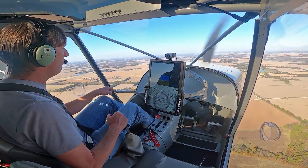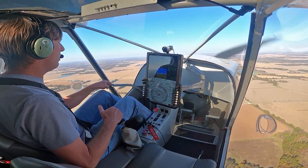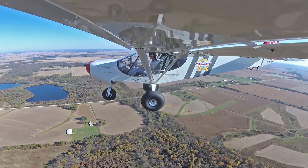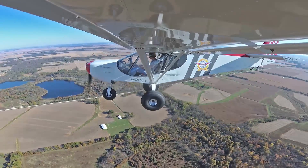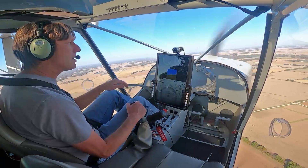We're going to do a power-off stall — bring the power back, stick all the way back, all the way back. And there it is. It just develops a high sink rate, about seven, eight hundred feet a minute. And that's how you can land very short — you can develop a high sink rate on landing and control that sink rate with power.